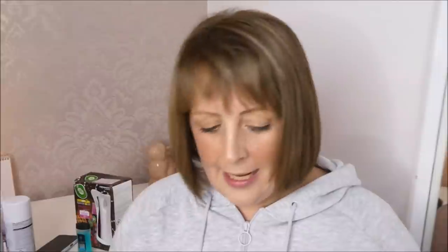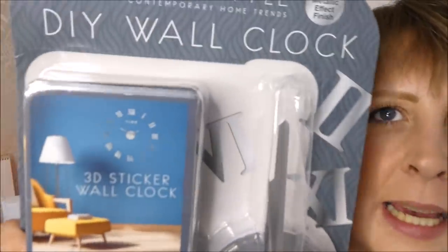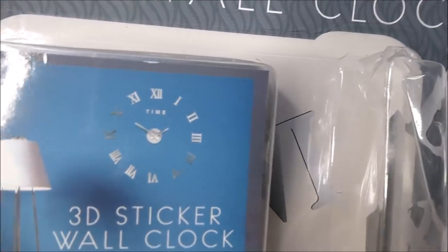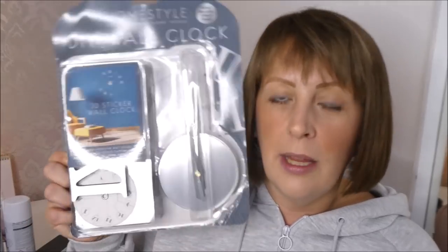I picked a few bits up in Home Bargains while I was out. I actually picked this up for myself — I'm going to wrap it for Christmas from Santa to me. I always do a few little bits because Alfie always asks 'Is Santa bringing presents for you, Mummy?' In my kitchen I've got a chalkboard wall which I don't use anymore because I struggle to get the pens off it, so I'm going to put lining paper up and put one of these big massive clocks stuck to the wall. This was only about £3 to £4.99 — I thought that was a really good bargain.